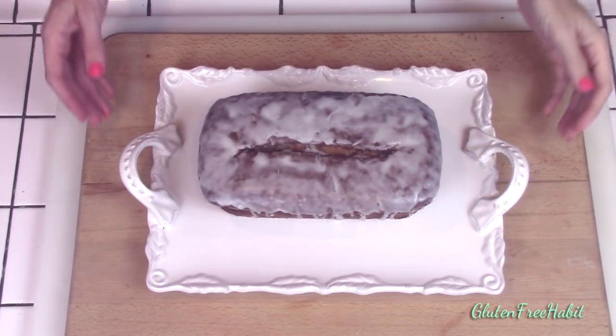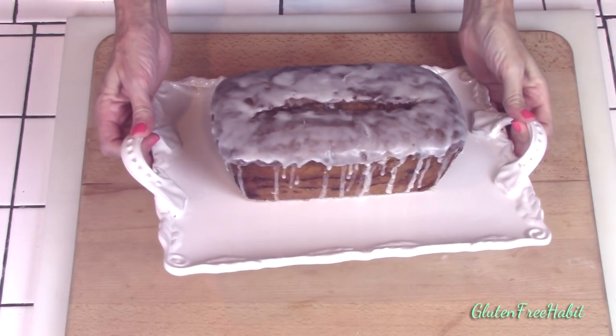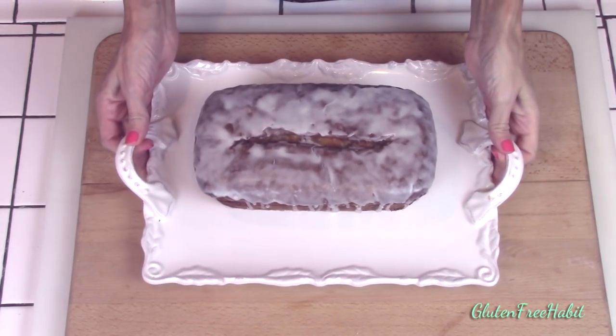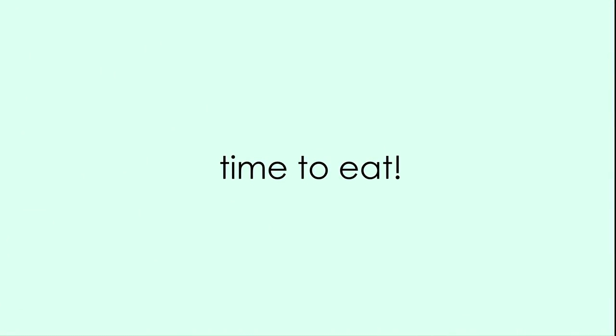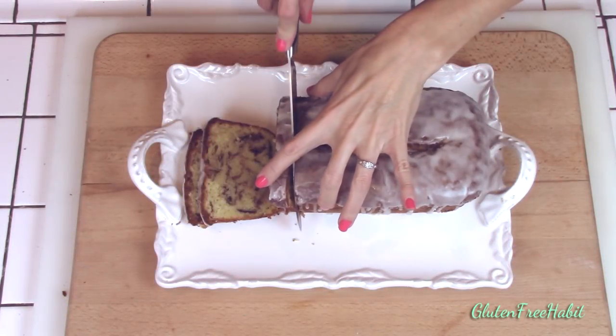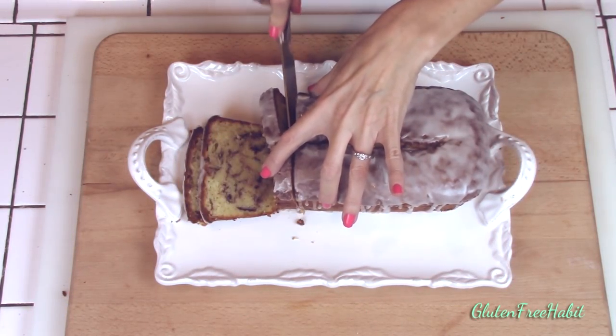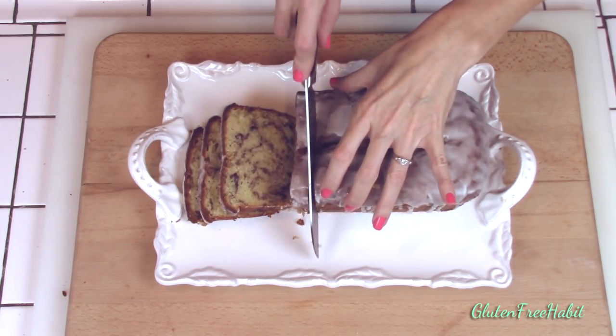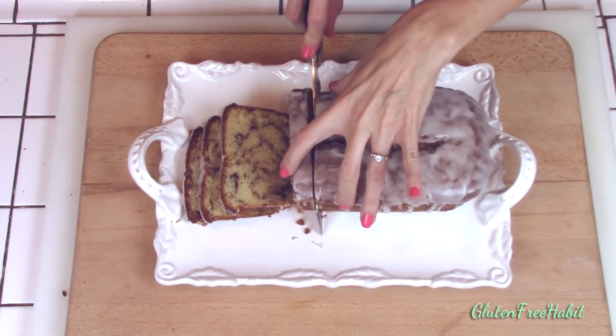Here's the finished pound cake after the glaze has set a little bit. It only takes about 10 to 15 minutes for the glaze to set up so that it's firm enough to slice. This pound cake is moist and flavorful, and it goes really well with a cold glass of milk — so eat up and enjoy!